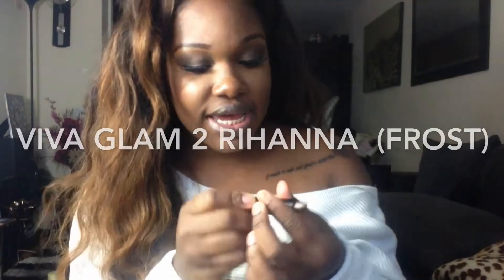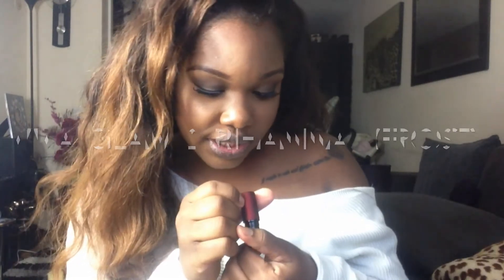So this lipstick is the Rihanna Viva Glam 2 and it's a frost finish. This is what it looks like on the lips, and this is what it looks like in the tube. So Rihanna Viva Glam 2 — frost finish.